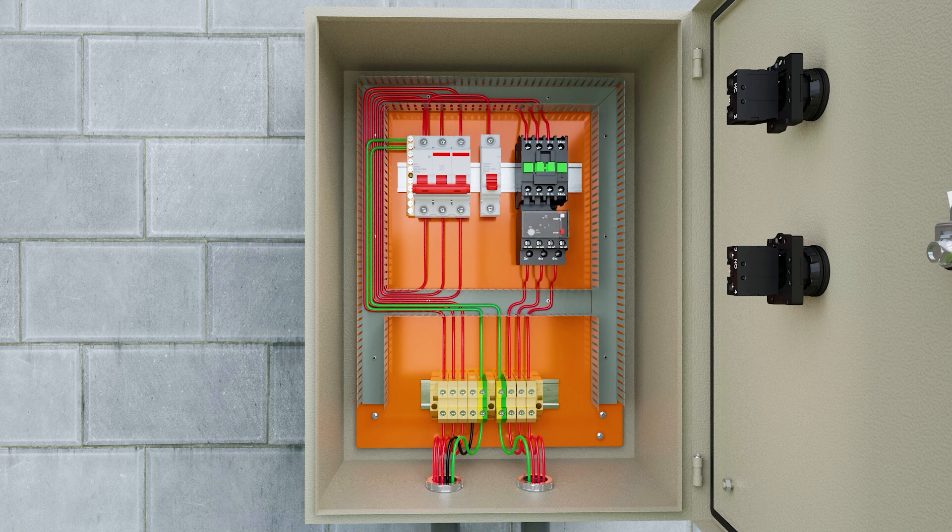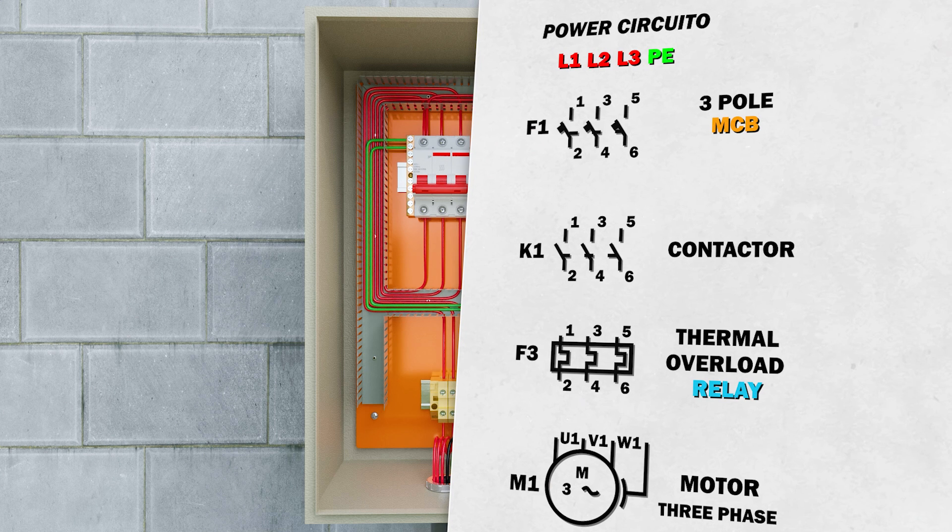In the diagram, I will show you the same connection that was made. Each symbol in this diagram represents a device, and I place the identification next to the symbol so you can understand better.